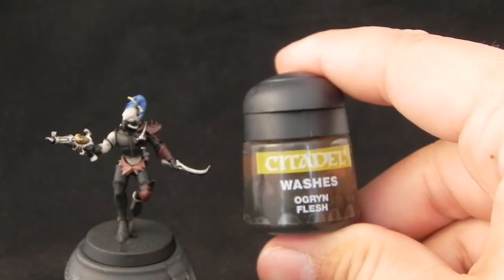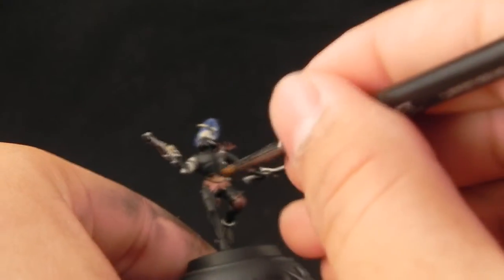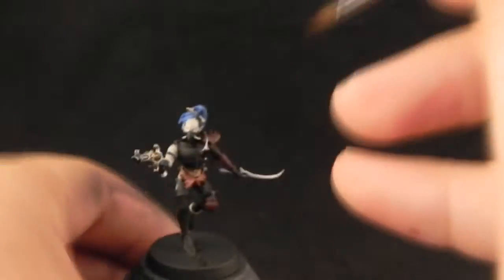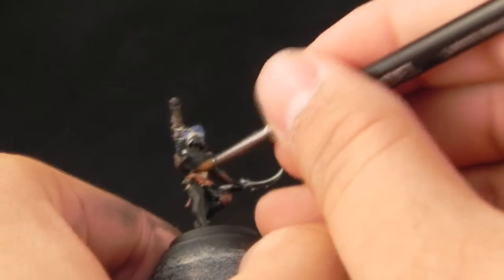Next I'm going to use Ogryn Flesh, and I'm going to use this for the skin — both the Dark Eldar skin and the flayed skin that it has as a skirt or loincloth.